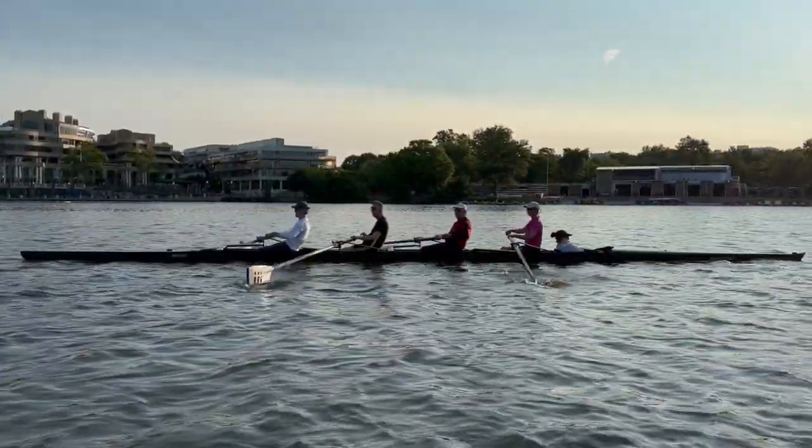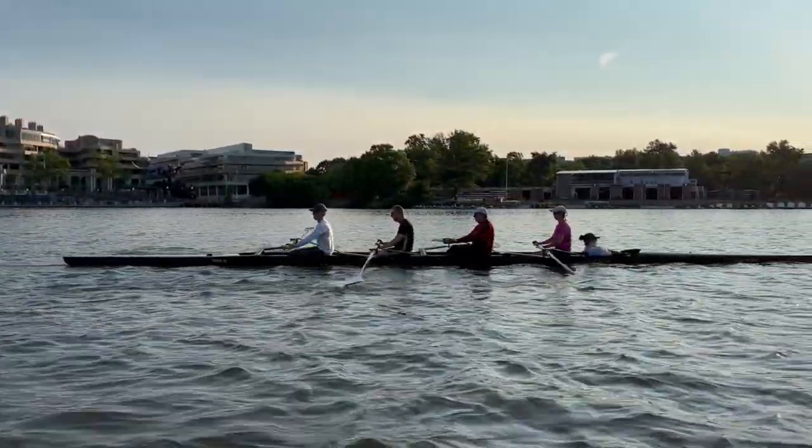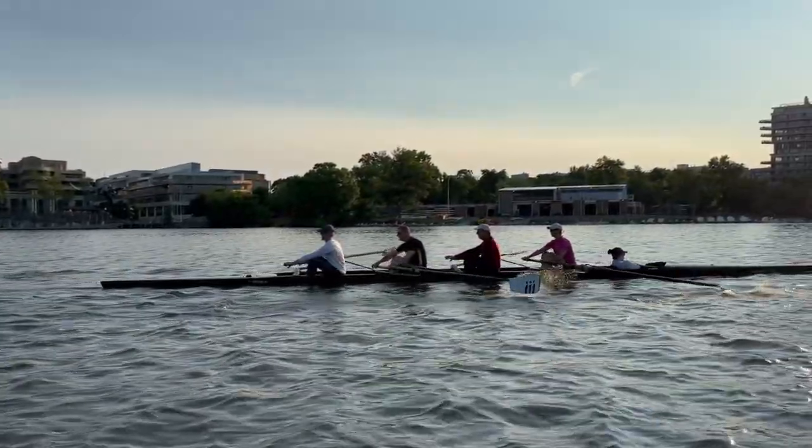That's it, yeah. Best strokes of the day, really getting our shoulders forward, doing the right thing. So when we're tired, our body knows what it should do on autopilot.